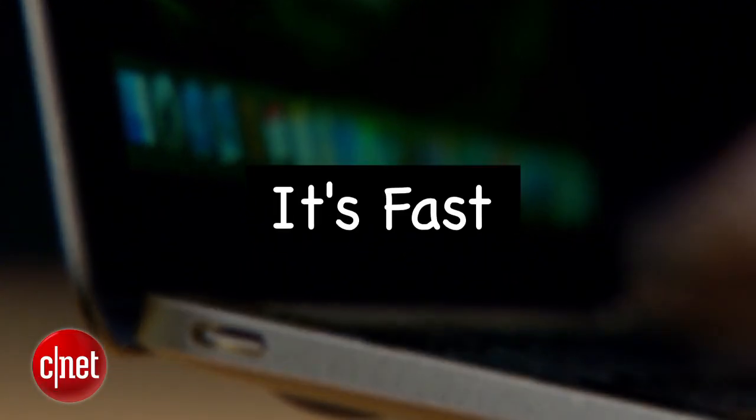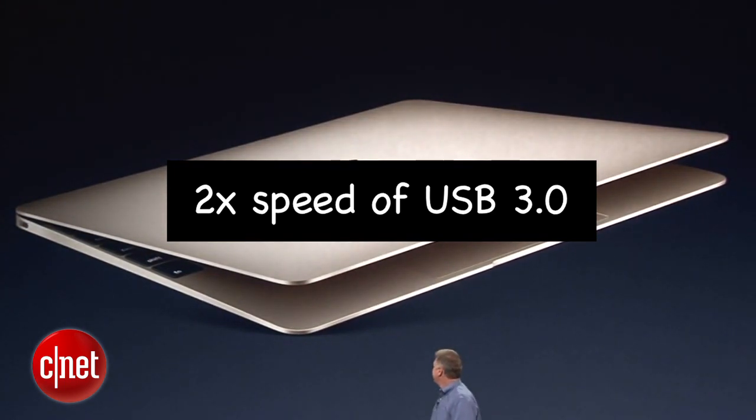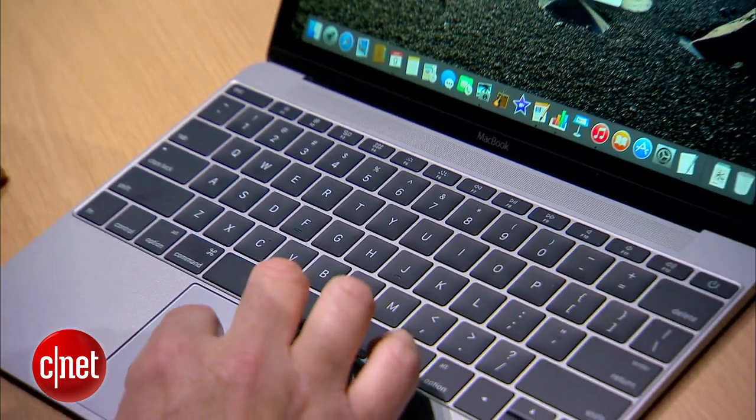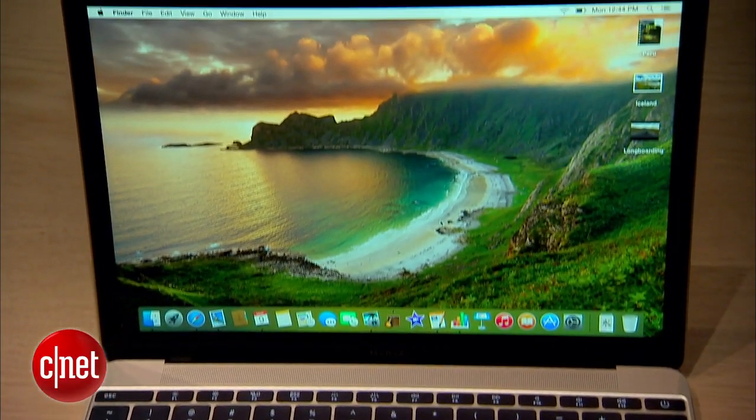The second thing to know is that it's fast. At up to 10 gigabits per second, it's twice the current speed of USB 3.0, matching the original spec for Thunderbolt. The new MacBook will top out at a transfer speed of 5 gigabits per second, but that limitation is on Apple's end.